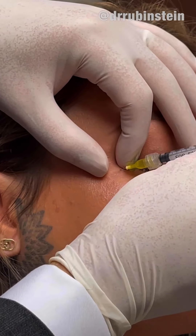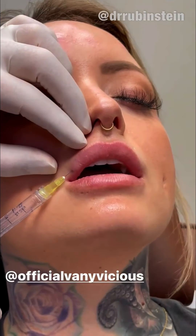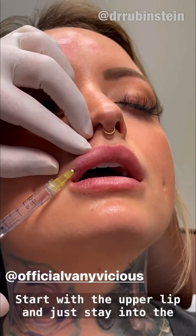Now her lips are just naturally beautiful. I'm going to take a good close look — really pretty shape. She's got a beautiful cupid's bow here. Nice proportion of the upper lip. The lower lip is appropriately slightly fuller, but she wants to get a bit more plump in both, and that's what we're going to do. Starting with the upper lip, just staying into the red part of the lip, putting little bits as we go through.